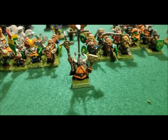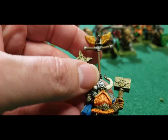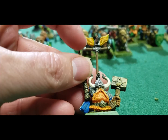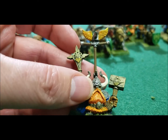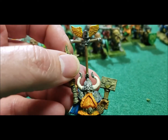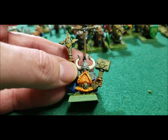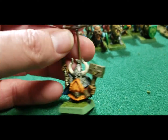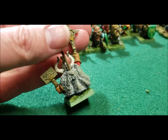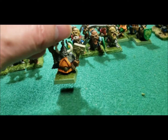Alright, let's start with the army. Obviously you've got to have a general. He used to have a banner on him but it looped over and got torn in a game — I never replaced it, so it was basically just floating around free. The day will come when he'll get a new banner. That's my general.